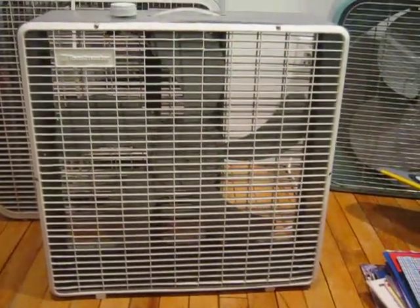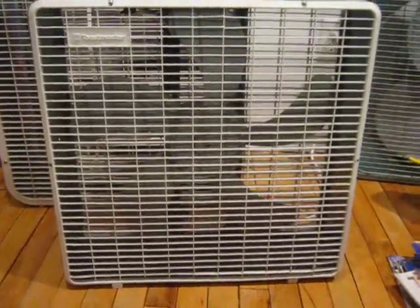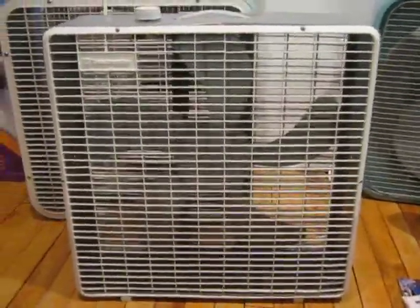Here's a fan I restored. This is a 1990s Toastmaster box fan. I had to completely repaint it — I found it in the trash — and I replaced the motor.